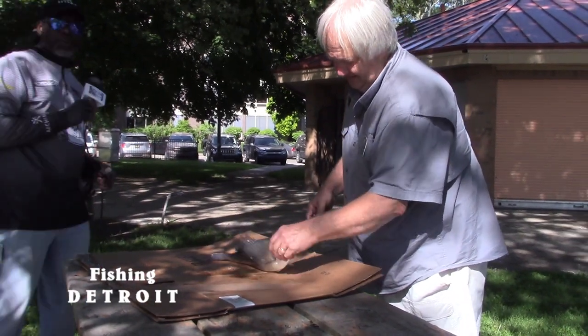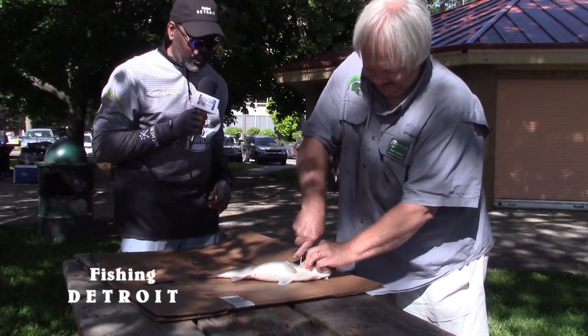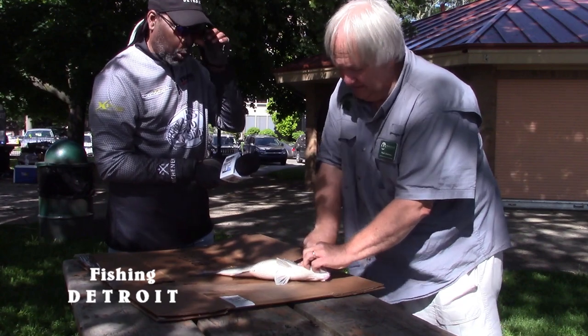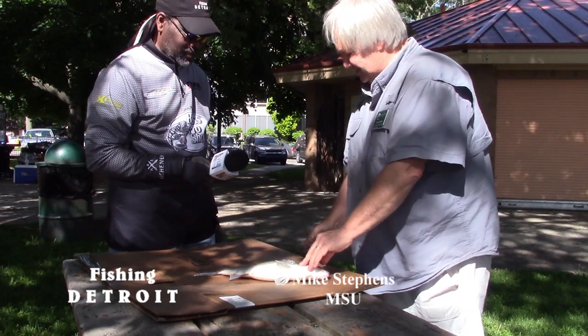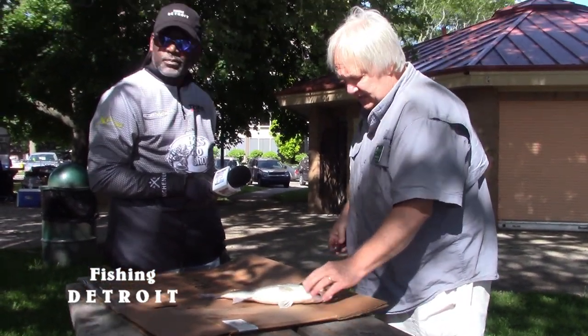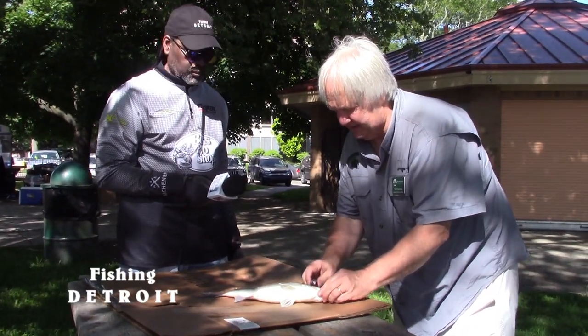We're about to do a demonstration on filleting a fish. I've got Mark here and he's going to show us exactly how to do everything. He's going to show us how to do it with a knife that is not really a fillet knife — just a pocket knife. You can clean a fish with a pocket knife, it's not a problem. This here is its gill plate — you can hear that — the operculum right there, it's kind of cool.